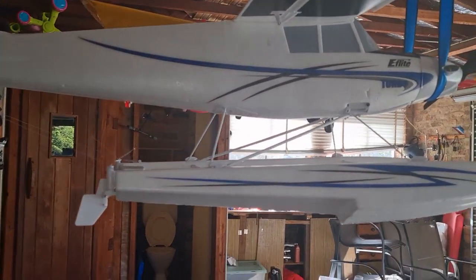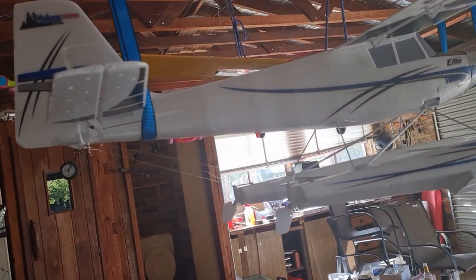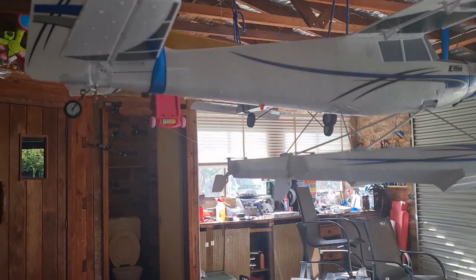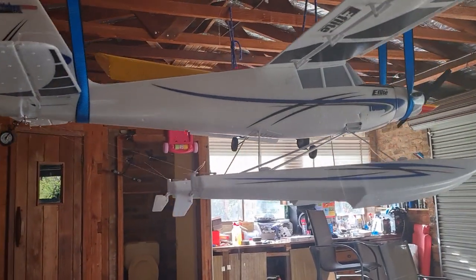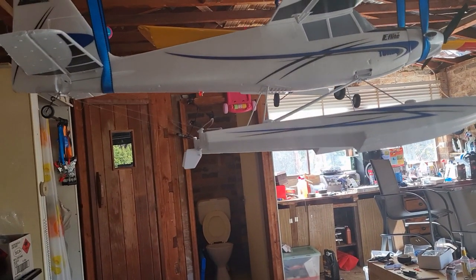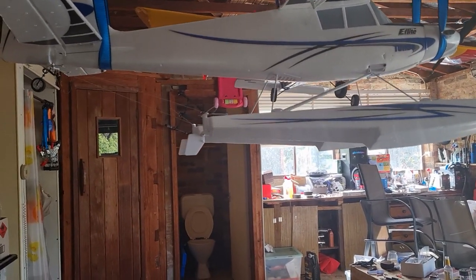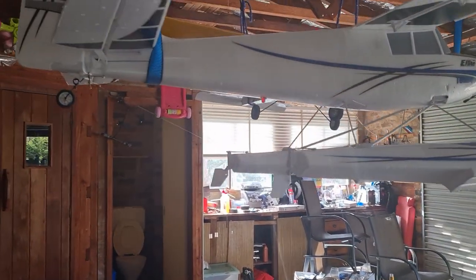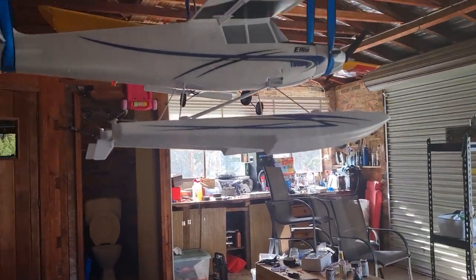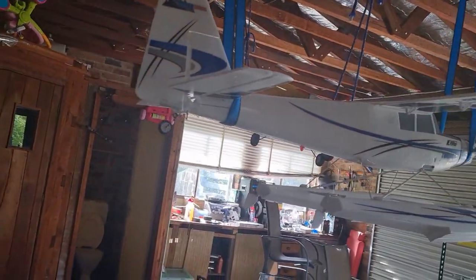I've flown this plane only a few times — probably about four max. The first one didn't work out because I had a FlySky Chinese radio. They are good radios but they don't have the telemetry that a Spektrum does, and it wasn't set up for SAFE. That's the good thing about Horizon Hobby's e-flights — they have SAFE built into them, making it basically a beginner plane, just more advanced.